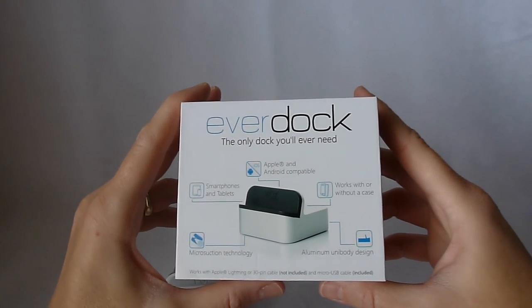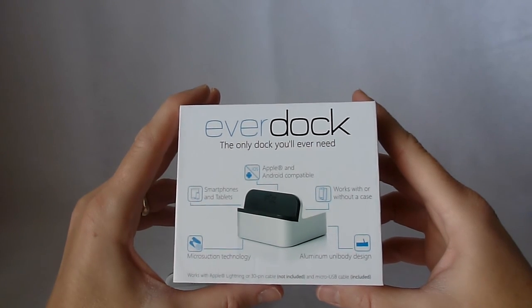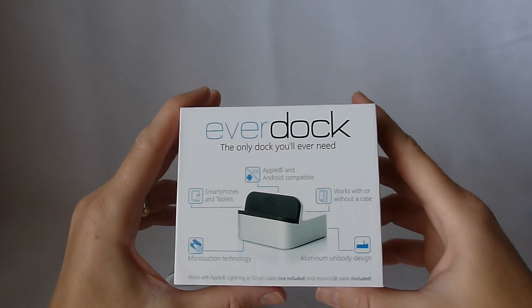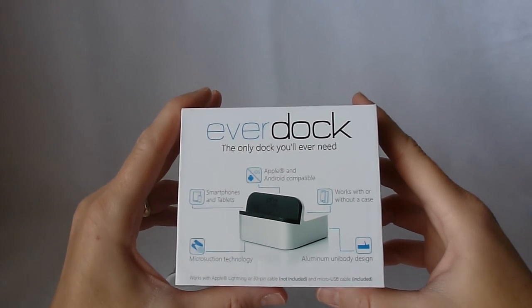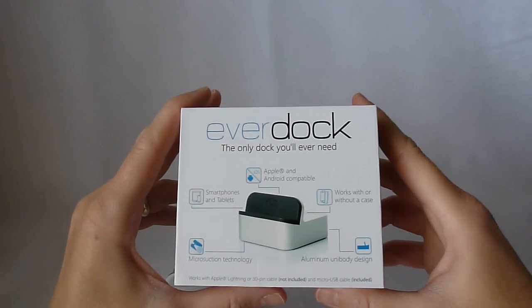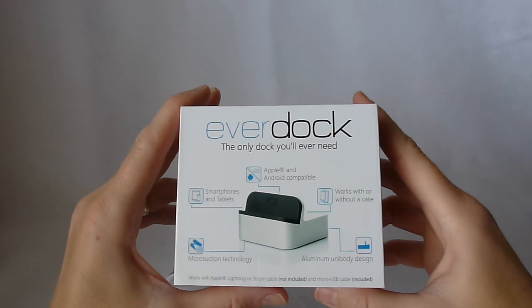Hi, this is Kristin, and today I'm here to talk to you about the EverDock by Fuse Designs. This is a really neat product. It's very, very versatile — you can use it with smartphones and tablets. It's both Apple and Android compatible, works with or without a case with some limitations, and it has an aluminum unibody design.